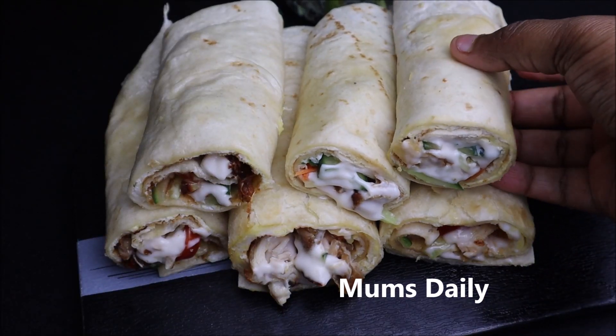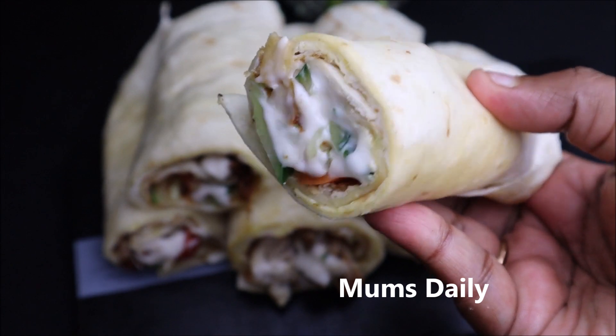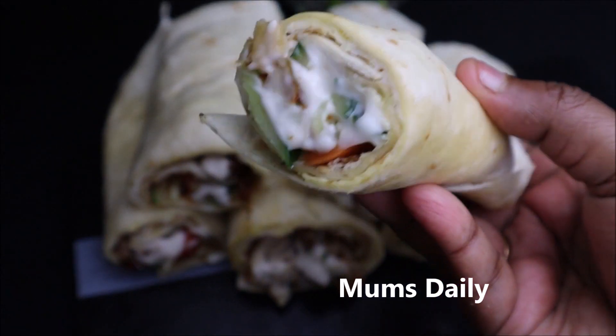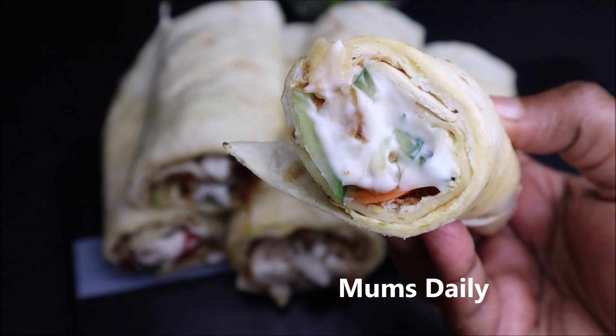Hello friends, welcome back to our channel. I am Momsdaily. I am going to eat a lot of food for 4 months. We are going to eat dinner for 4 months. We are going to eat a lot of food.